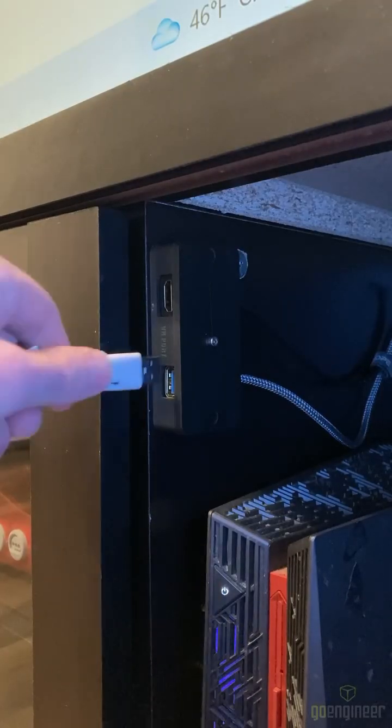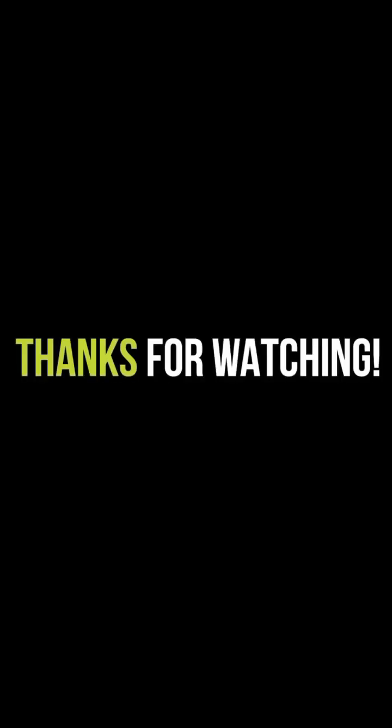Now playing games in VR is faster than before. Thanks for watching, and stay tuned for more content from...